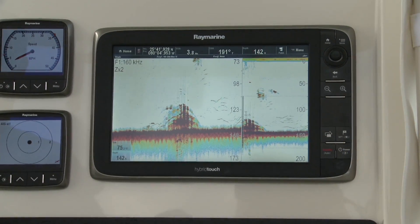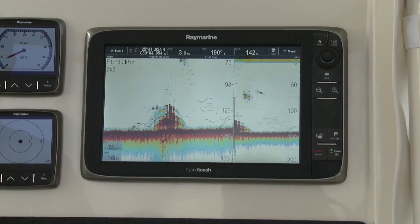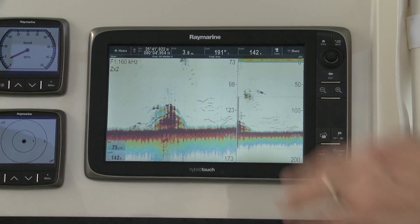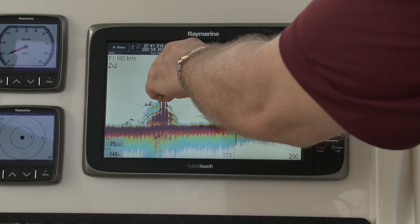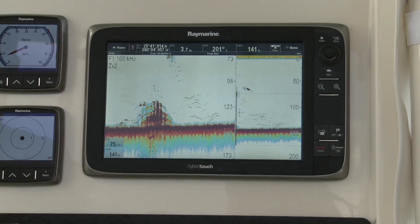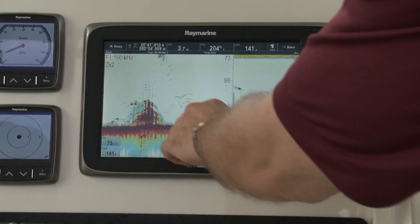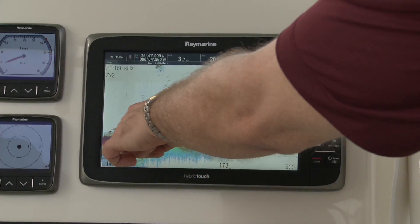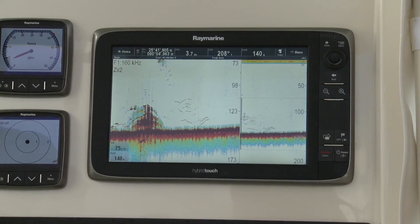We're not just including more pixels — we're actually delivering more information. You can see here that small details captured within this zoom range are not just expanded but are clearly more defined. We can see higher definition in fish, and higher definition in the structure. As we pass through this portion of the water column we can see amazing images that are clearly defined by our True Zoom technology.